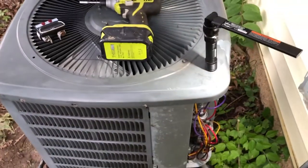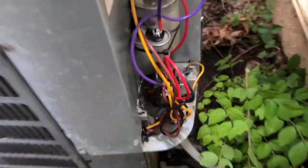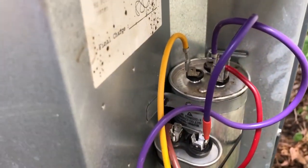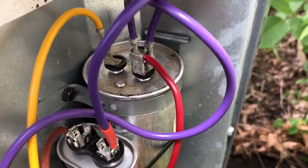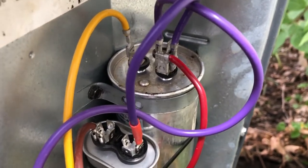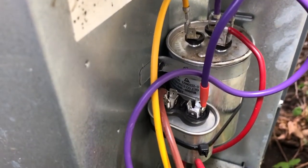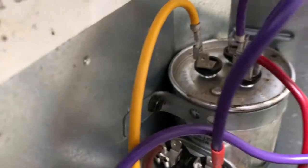What that indicates is a bad starting capacitor. I didn't have another dual capacitor - that's what this one with three prongs on it is, a dual capacitor. It has about 45 microfarads for the compressor motor - that part's working fine, the compressor comes on - and 5 microfarads for the fan on top, and that one was not working. I've ordered a new one but I'm waiting on it to come in.